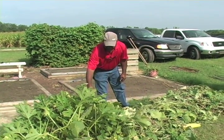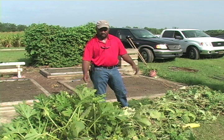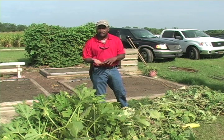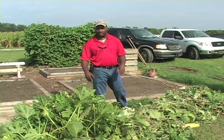Some of these plants are still alive and still have some produce on them, but they're still good to compost. You don't have to worry about it. Most of these plants are pretty clean — we didn't see any wilt diseases, we didn't see any nematode signs or anything. So we're still real clean. As far as composting goes, no problem at all.